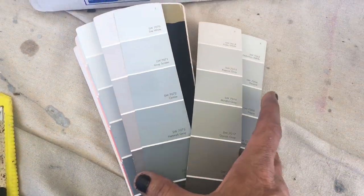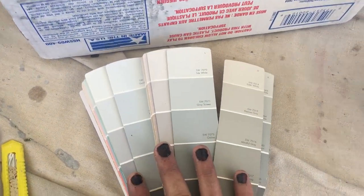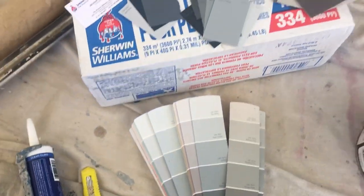Here's the old Sherwin-Williams fan deck — I just wanted you to see there are bluer grays. And happy Halloween — this is Halloween weekend.